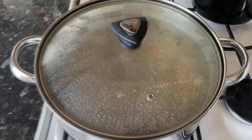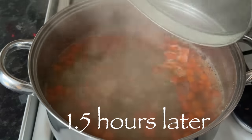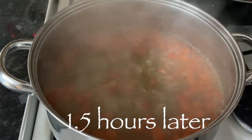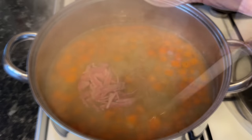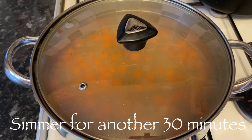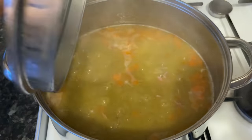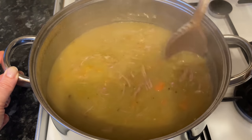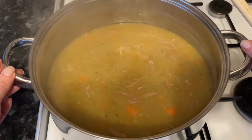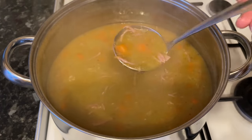Pop your lid on and let this simmer gently for about an hour and a half — longer if you've got time. Once you're at that stage, pop in your ham. You can already see the colour is changing with those lovely carrots — it's going a beautiful warm yellow colour. Give it another half hour with the ham in.